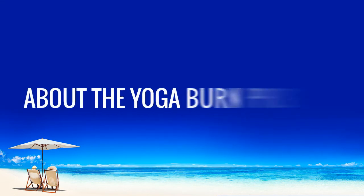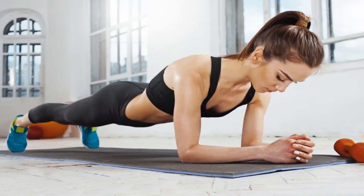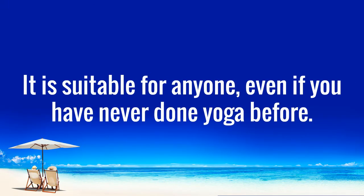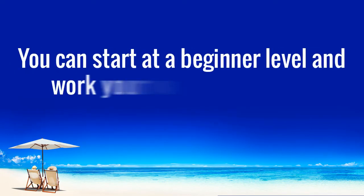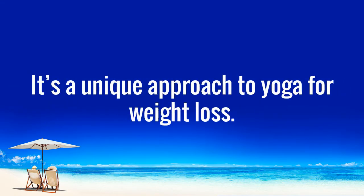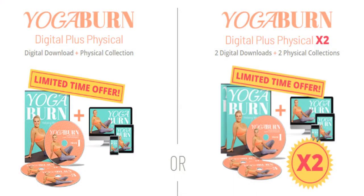Here are some important things that you should know about the Yoga Burn program. It is suitable for anyone, even if you have never done yoga before. You can start at a beginner level and work your way up — there's no pressure, and you can complete the levels at your own pace. It has a unique approach to yoga for weight loss. While other programs might include harsh cardio, this one focuses specifically on the yoga routine.